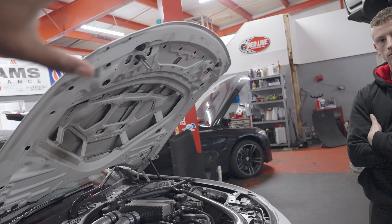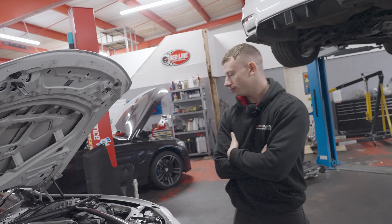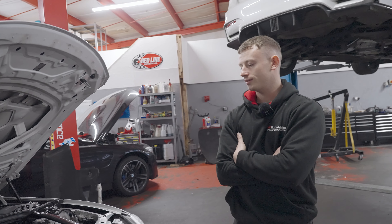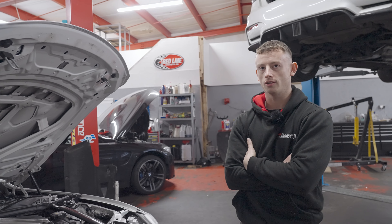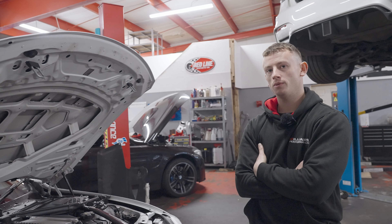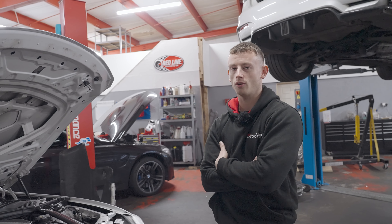Talking about maintenance — with this car it's quite easy to do oil filter, plugs, not too bad a job. Does maintenance change when you have a single turbo? I'm a strong believer in changing your oil frequently anyway, regardless of power level. As you start to go up in power, I would change your oil a little sooner — it's going to get a bit hotter in the engine bay. Maybe reduce your oil change intervals slightly, but other than that it's actually a lot more simple to work on — there's one less turbo.